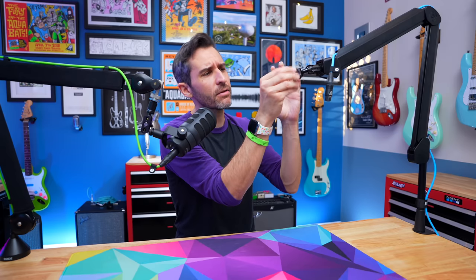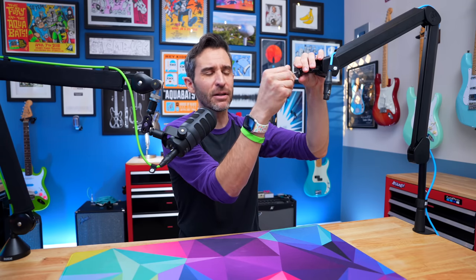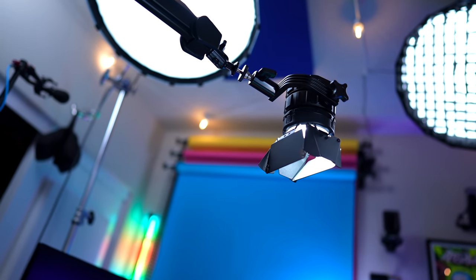A really weird thing with this mount is that it comes with a 1.25-inch thread, which is very much not a standard microphone size — usually it's 3/8 or 5/8. It does come with 3/8 and 5/8 adapters, so right out of the box you can use it with any microphone. But adapters are always a little bit annoying to use. I'm guessing Elgato thinks you could probably also use this for cameras and lights, and a 1.25-inch is more universal — and it's easier to adapt bigger than to adapt smaller.